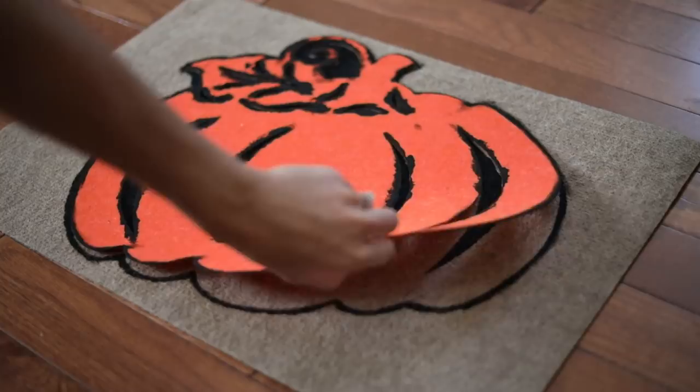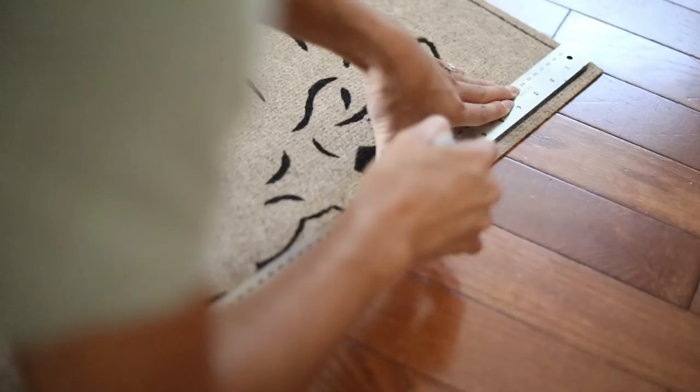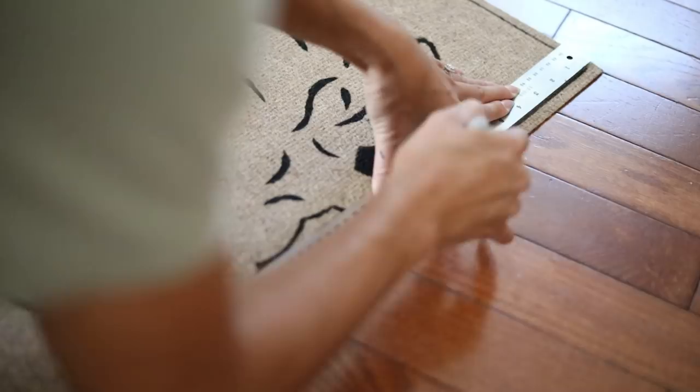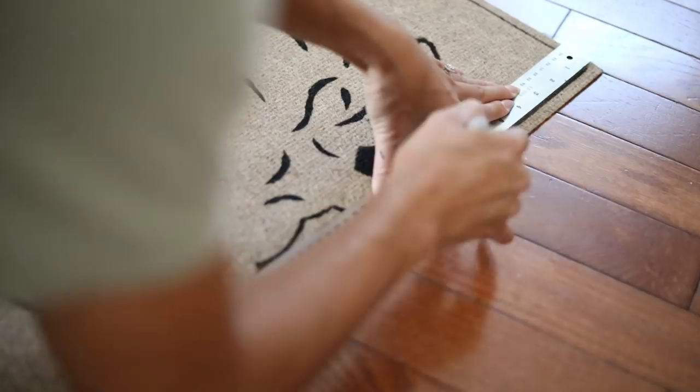It felt like it was missing a little something, so I had to add a little bit of a border and I just did that with a permanent marker. You can go over this with the outdoor acrylic paint, but I'm just going to leave it as is because I think it's going to work out.